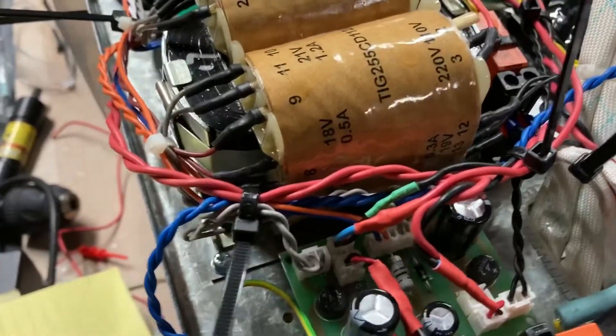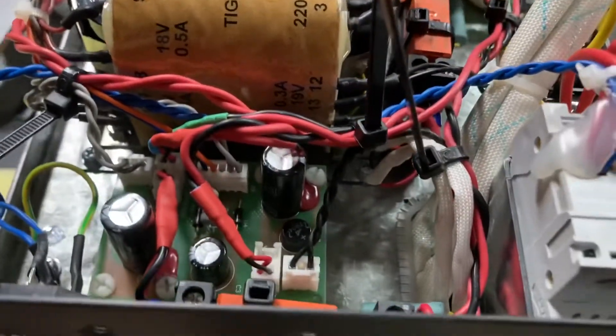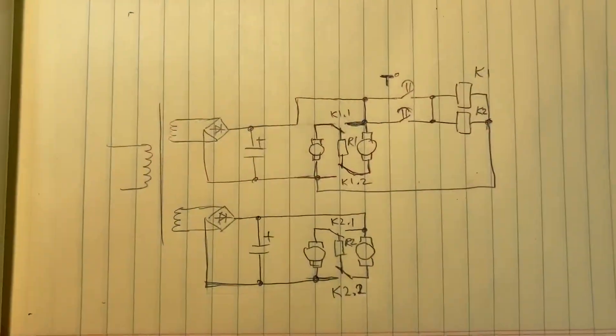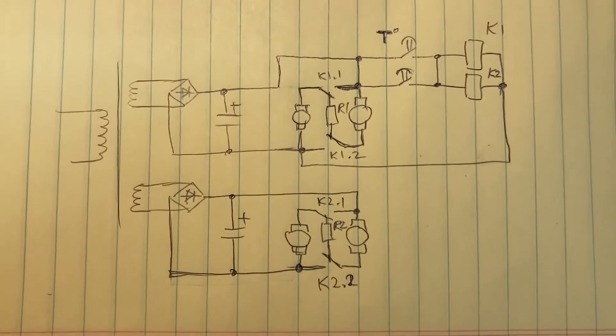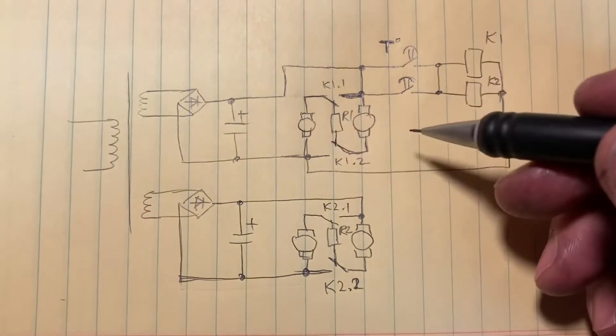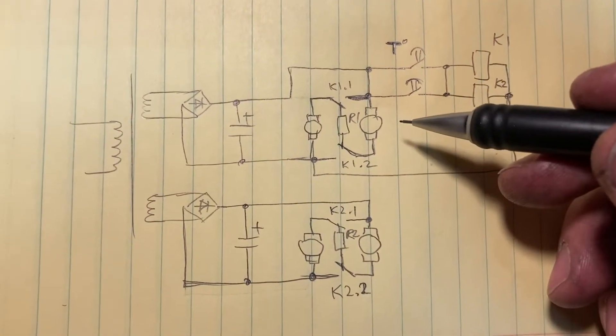What you see at this point is after the modification was done — you can see all the zip ties that I didn't cut yet. The way I'm going to approach this modification is by lowering the voltage on the motors by connecting them in series when I don't want them to make a lot of noise.